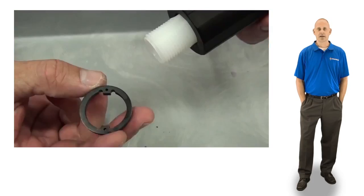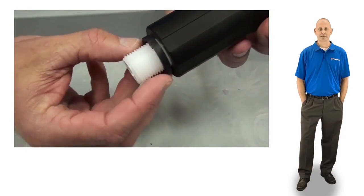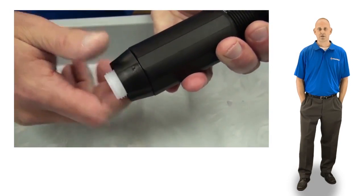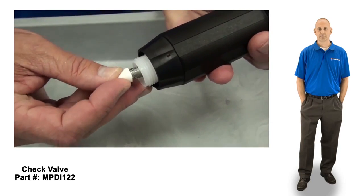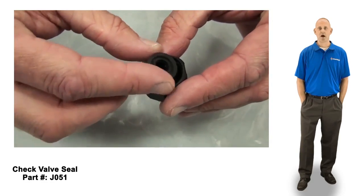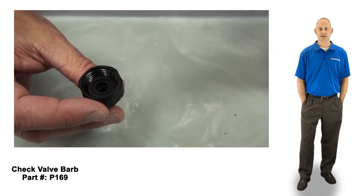Install the anti-lock ring by aligning the teeth inside the ring with the grooves in the white stem. Slide it up and thread on the lock nut hand tight. Now you can reinstall the new check valve assembly into the stem. Place the new check valve seal with the groove facing upward into the new check valve barb and thread it onto the white stem hand tight.